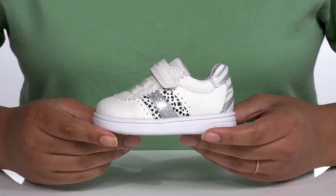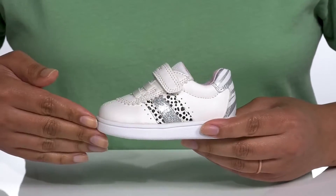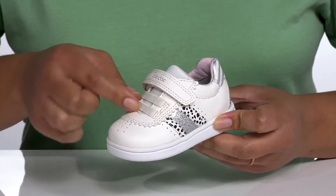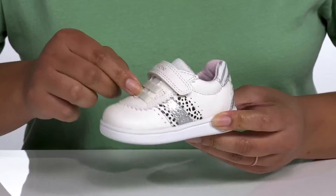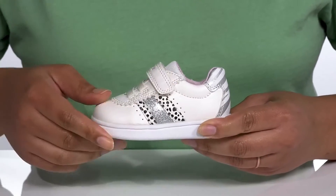Keep your little one on trend wearing these cute sneakers by G-OX. They feature a synthetic and textile upper with an elastic lace-up closure to give them a snug and comfortable fit, and a strap that goes over the ankle with an adjustable hook-and-loop closure to lock them into place.